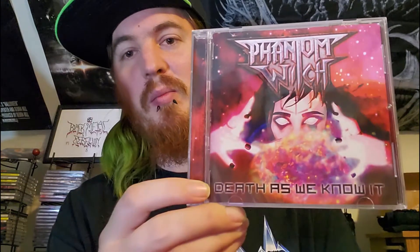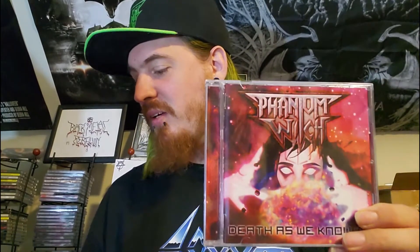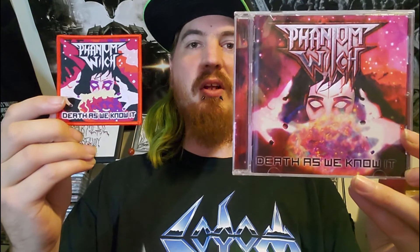This is what the CD itself looks like — it's got the logo from the front cover, pretty neat. I like the symbol on there. This came out in 2018. Now the other thing that I was hoping they would throw in was their full-length album Death As We Know It. I'll show the patch and album side by side so you can get a comparison.